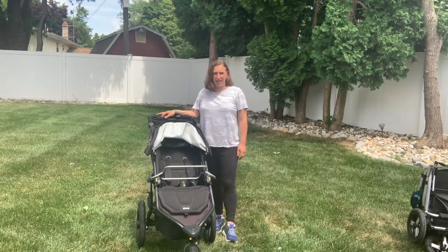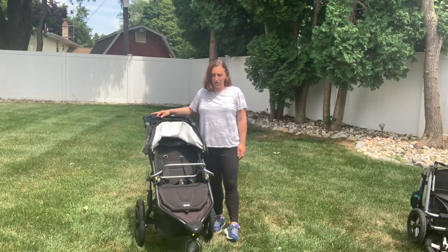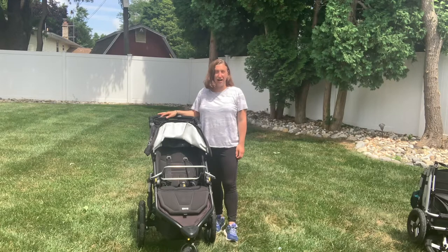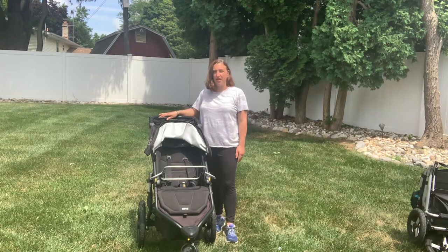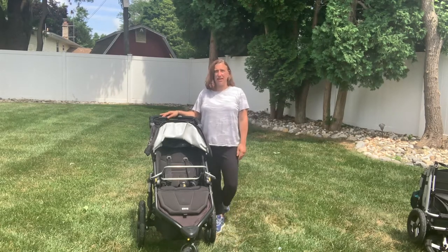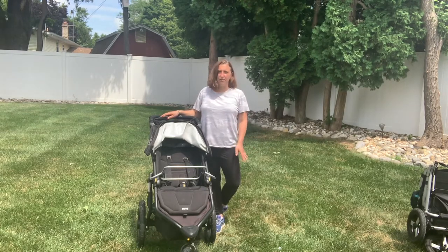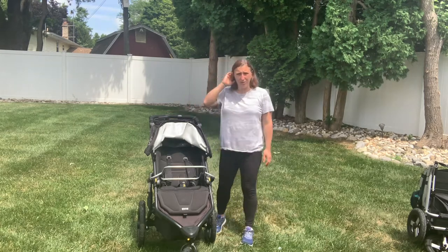Hi, Monitor Mom back here again. I wanted to do this video on how to attach a snack tray to the Bob All-Terrain stroller. Before I begin, I just want to say thank you for watching this video. Click like and subscribe below, and if you have any comments please feel free to comment on the video as well.